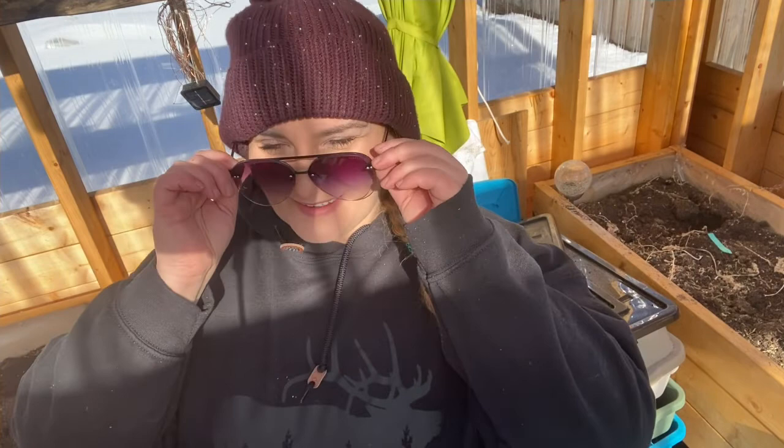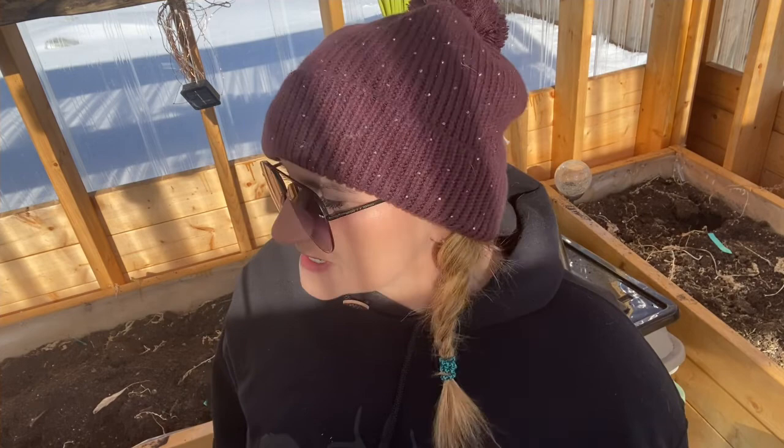Look at this — it's bright in here. It's bright on the eyes. It's a beautiful day in here. It's actually really nice and warm, even though it's like minus 15 degrees Celsius outside with the wind chill. It is really quite nice in here today.